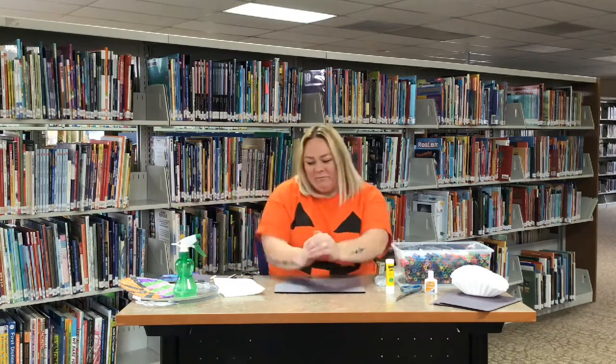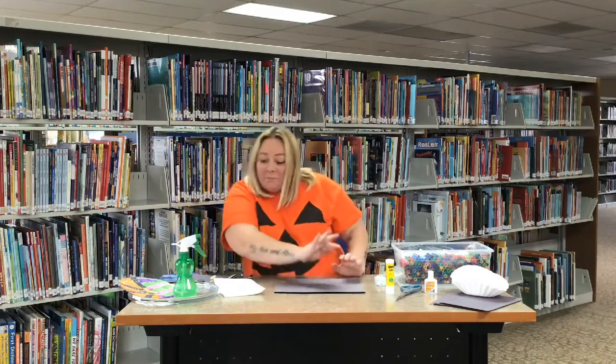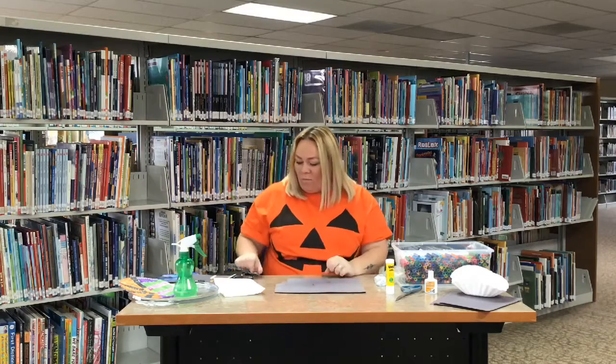Hey kids, it's Crafts with Katie and this time we are doing Halloween edition! You can see I've got my jack-o-lantern shirt on — big pumpkin! So today we are making clothespin bats.